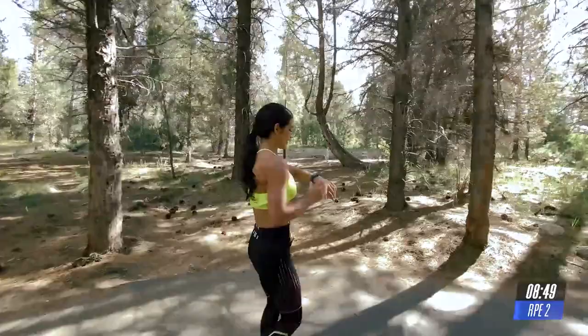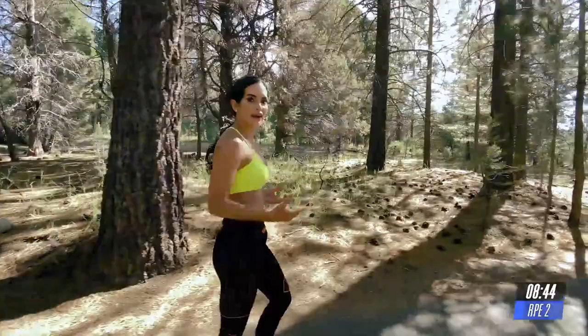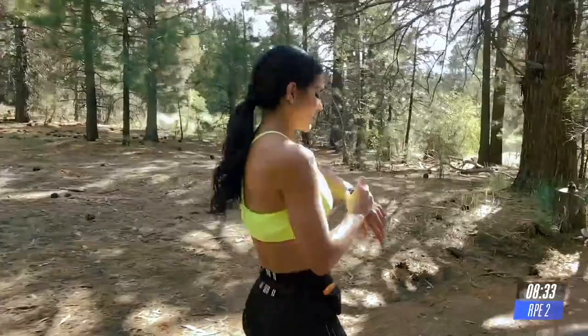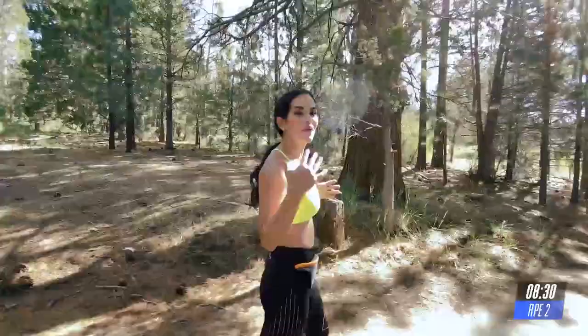1 minute walking. Breathe in. We're going to do the same thing again. We have an interval of 1 minute. So now, since you're going to do the same thing, the first one was a great warm up. You felt that. I'm going to ask you to go a little bit faster during this interval now.